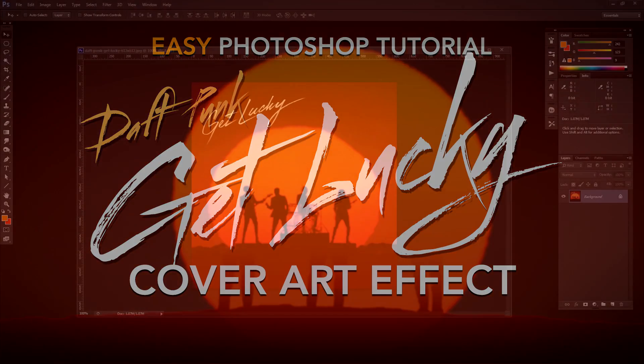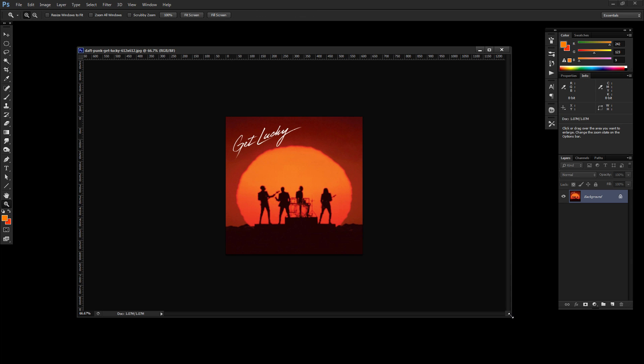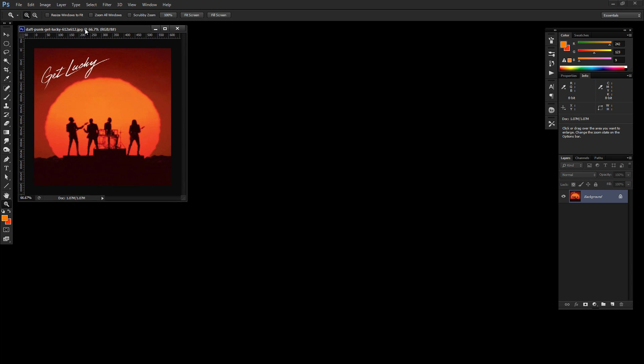I got another Photoshop tutorial for you today, working in Photoshop CS6. I came across the cover art for Daft Punk's single 'Get Lucky,' which just came out last week. I really got a kick out of this cover — it's got that minimal look, late 60s, early 70s. I thought let's see if we can mimic it and do our own thing with it.